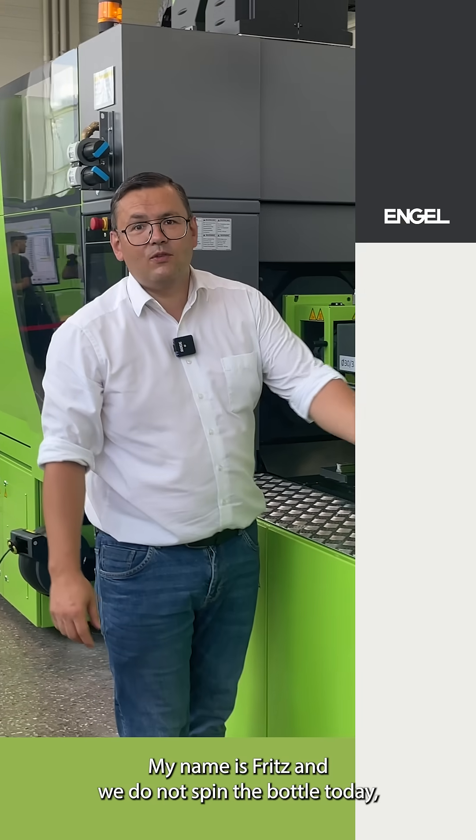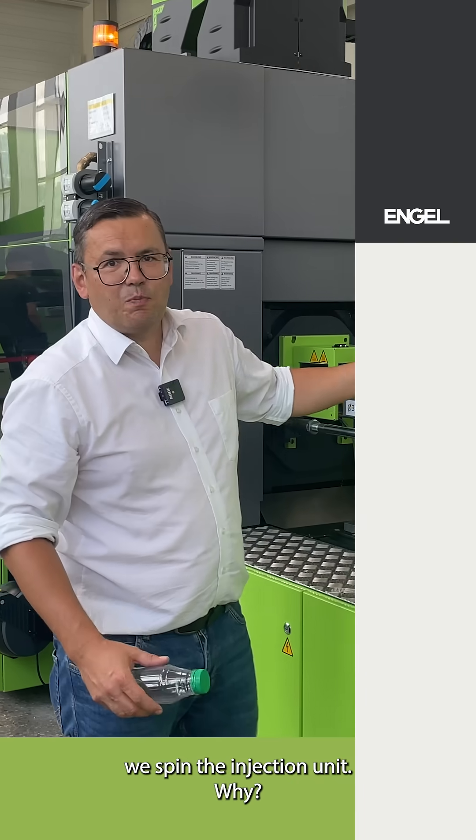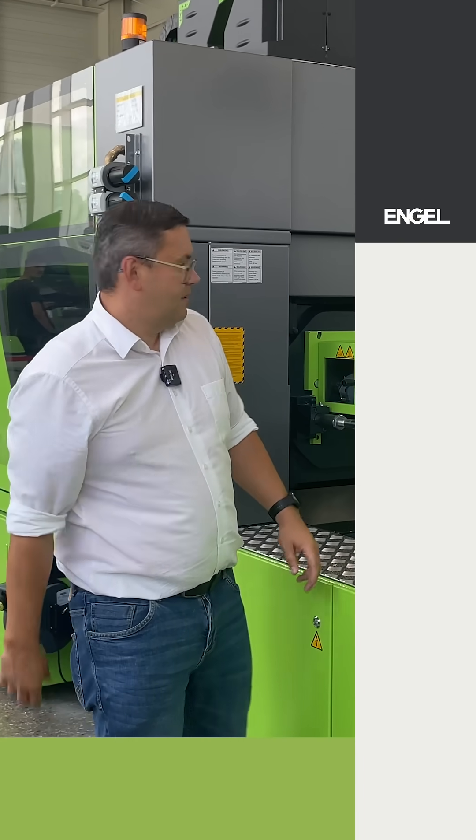Hello, my name is Fritz and we do not spin the bottle today, we spin the injection unit. Why? Quite easy.